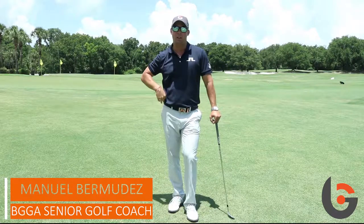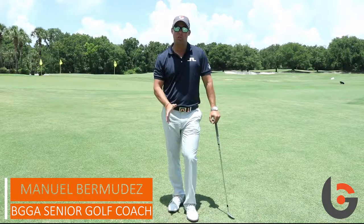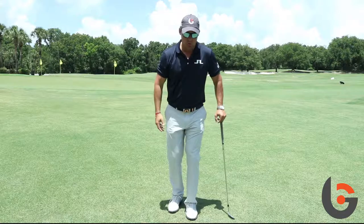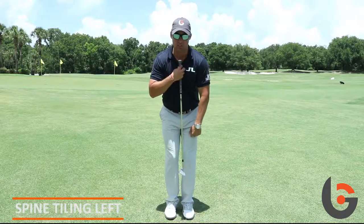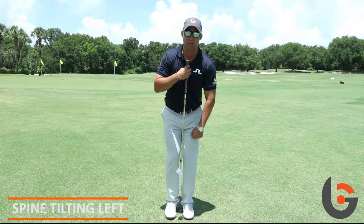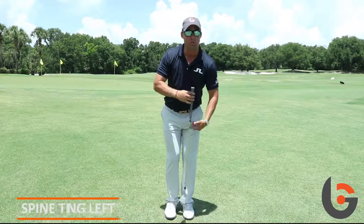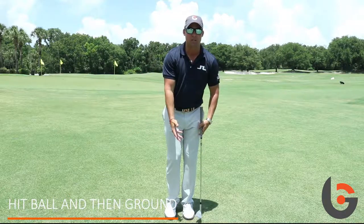Hello, I'm gonna give you a tip on how to set up correctly with your spine to hit better chip shots and bunker shots. At address, make sure your spine is tilting to the left, because that's gonna get the low point of the swing in front of the ball, which is gonna help you hit ball and then ground when you're chipping around the greens.